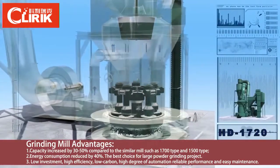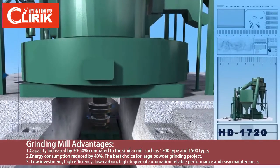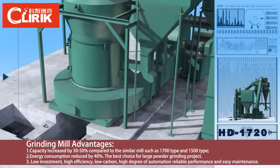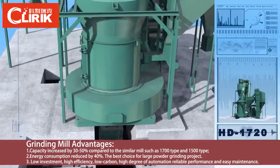The granny runner compresses the granny ring tightly and then the bulk material will be impacted and pulverized. The grinding force between the granny runner and granny ring is 1.2 times that of the same kind of granny mill in the market.